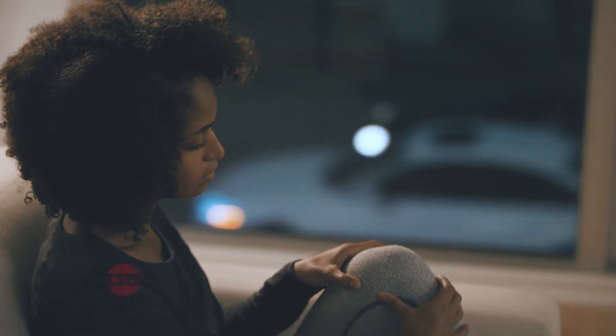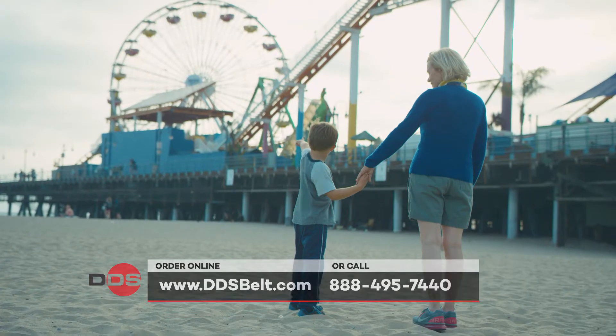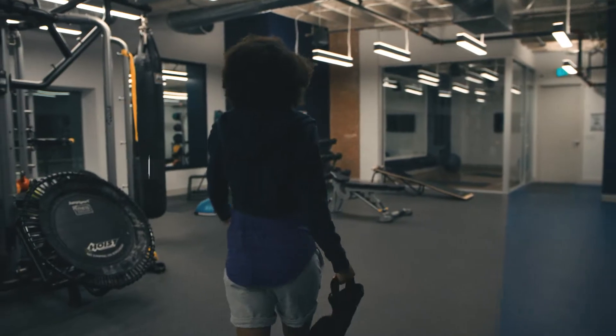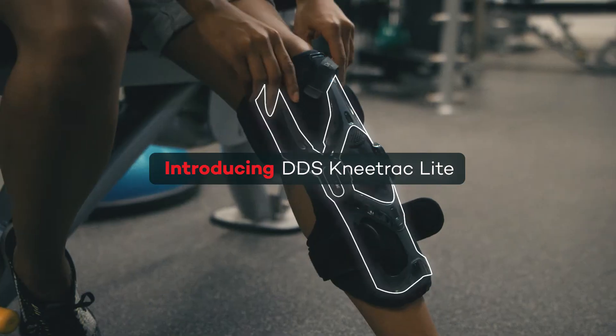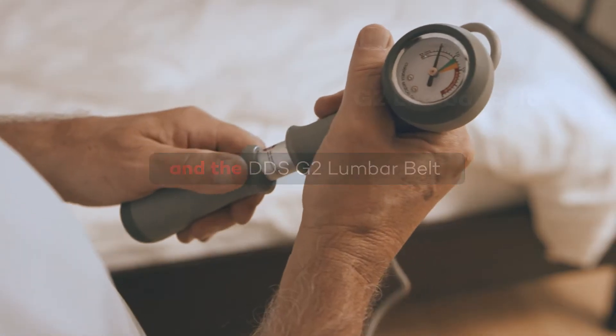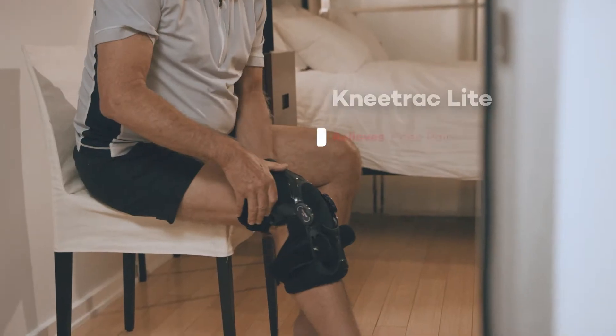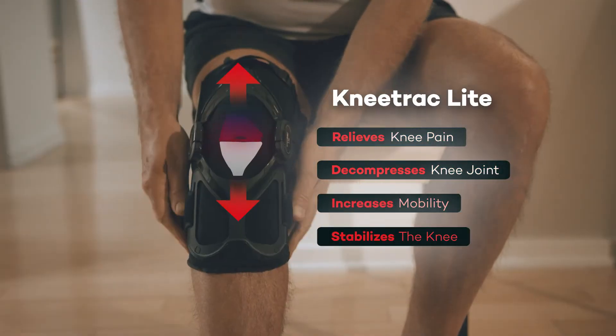People think that physical challenges like knee and back pain can be debilitating and deny you a healthy life. It can be. But they don't know that a simple brace such as the DDS Knee Track Lite and the G2 Lumbar Belt can provide maximum comfort and support through decompression, reducing the pressure and pain on the lower back and on the knee joints.